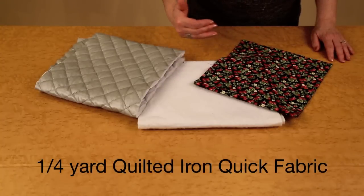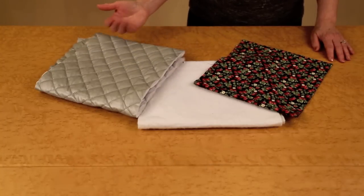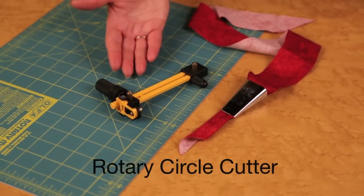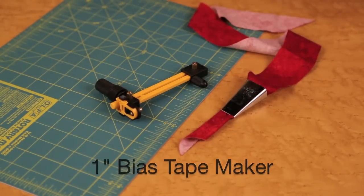You will also need a quarter yard of quilted iron quick fabric. You will need a mat, the circle rotary cutter, and a one-inch bias tape maker.